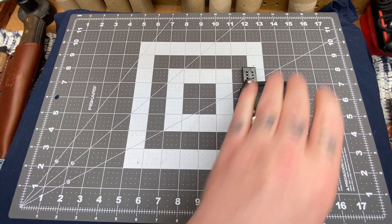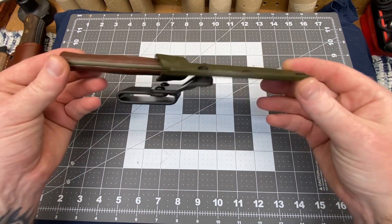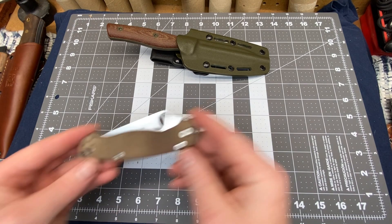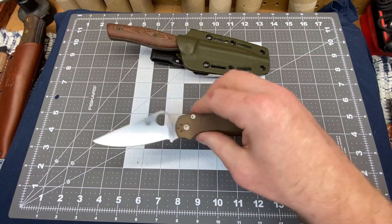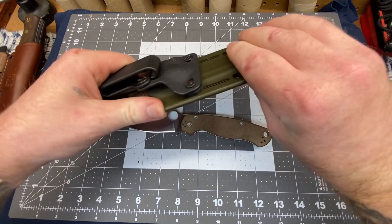Let's go ahead and start with pair number two — this is like lightning rounds. We got the Survive Knives EDC4 in Magnacut. You knew that was going to be on there. And the Spyderco PM2 in Cruwear — the best PM2 in my humble opinion. Two awesome knives here.